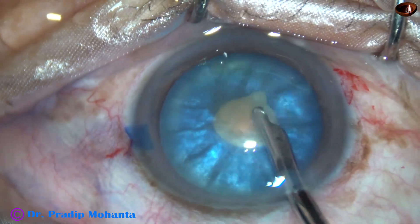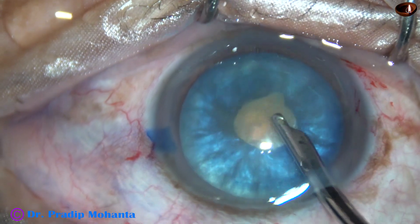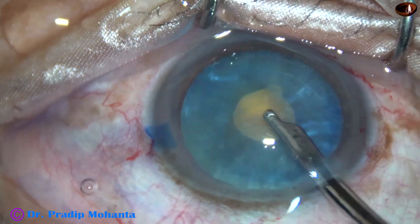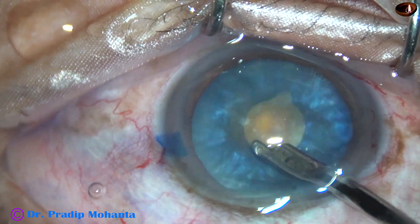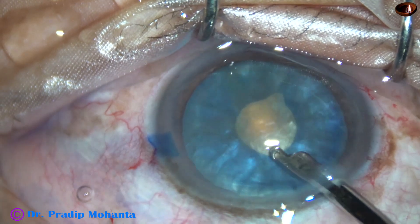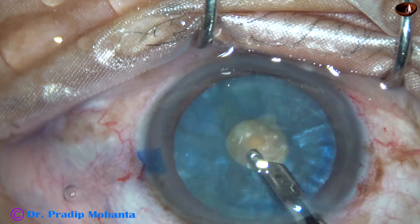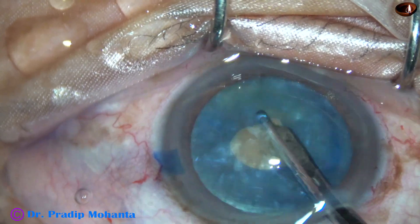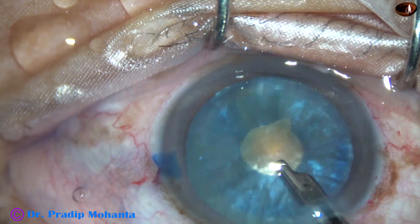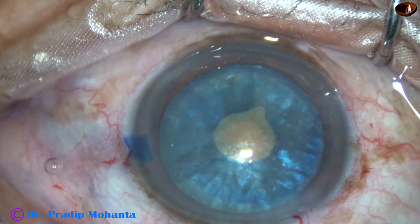And now through this opening, some cortex is removed. You can remove cortex with bimanual irrigation aspiration. You can remove cortex by the phaco probe itself in the IA mode. Do a thorough removal of some cortical matter from the anterior part, and if possible, some cortex from the posterior part. If you keep rotating the nucleus, some cortex will come from behind along the equator and we can remove that. If we remove cortex thoroughly, the intra-lenticular pressure reduces drastically. The anterior capsule becomes flat and the risk of rhexis running out is almost abolished.